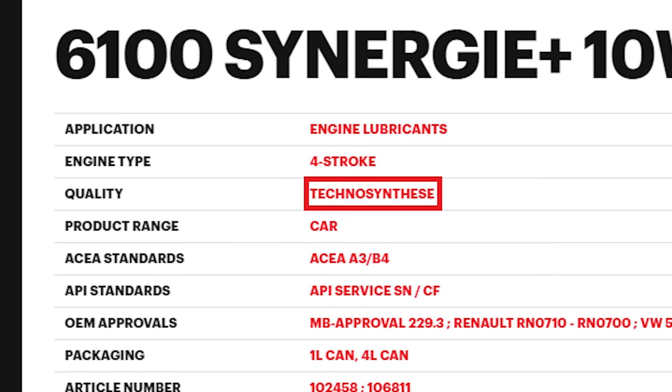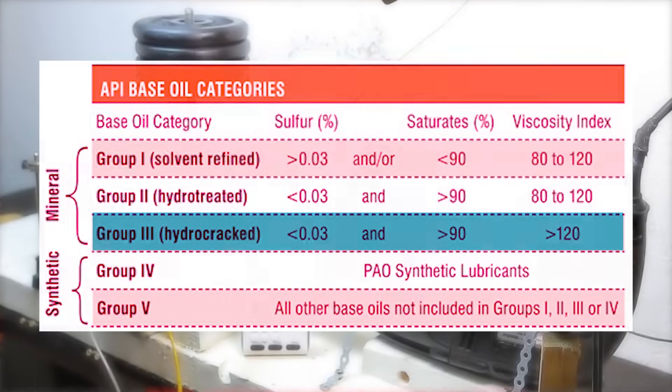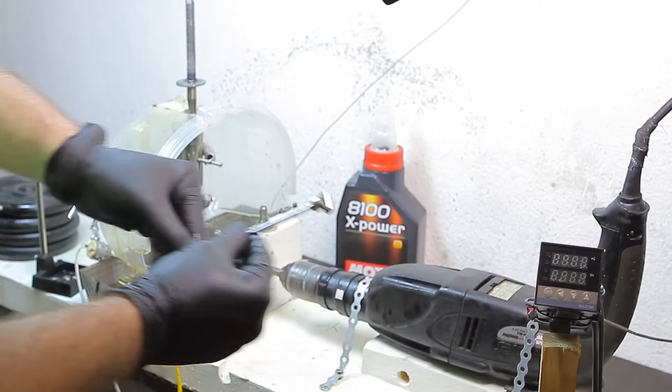This is still debatable, however, as some manufacturers are legally allowed to describe Group 3 base oils as synthetic. Group 3 base oils are produced by hydrocracking, a complex oil refining process, but the base oil used is still mineral oil. However, there is another detail in the datasheet which indicates if the oil really is synthetic or not — more about that in a moment.